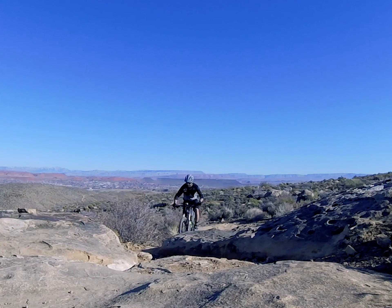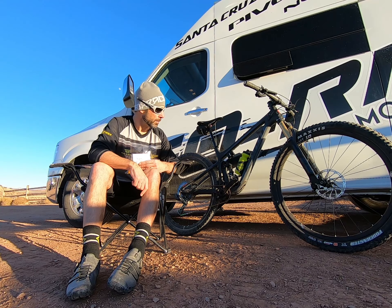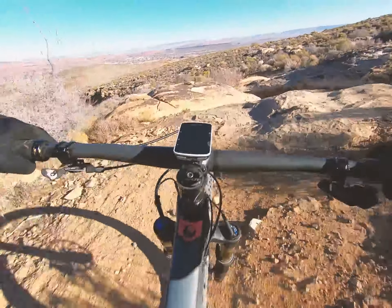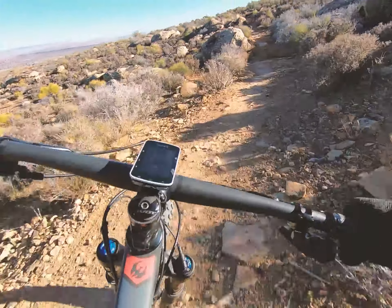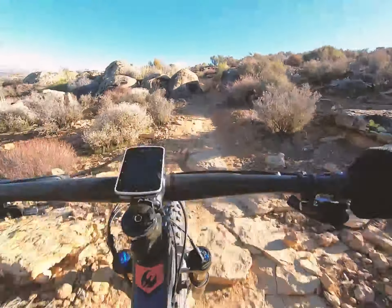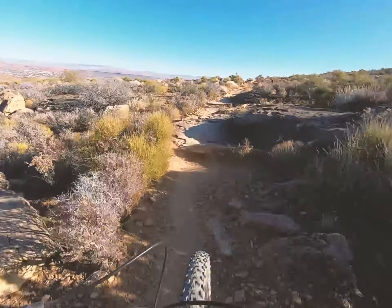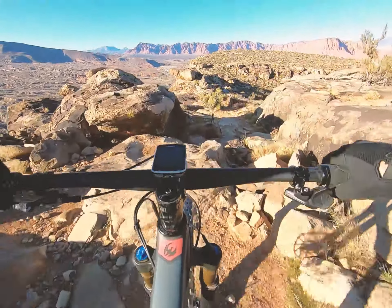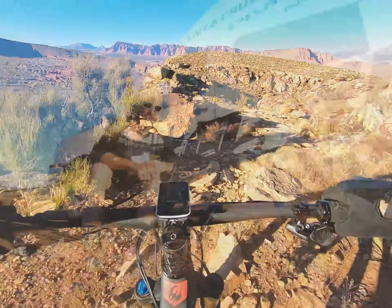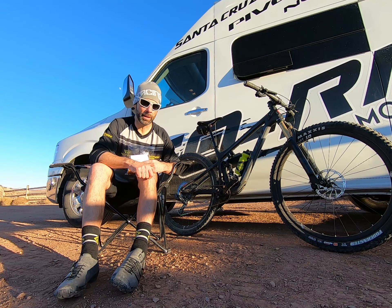The bike just seems to lunge up and over stair-steppy climbs — something that personally I've struggled a little bit with on some of the more aggressive anti-squat bikes. They do a really good job of staying up and not letting your feet drop into things, but they also kind of hit stuff and don't roll over it quite as easily when you're under power. The torque of pedaling forward keeps the suspension up, but it also keeps the rear wheel from moving up and over the bump. I've been just blown away.